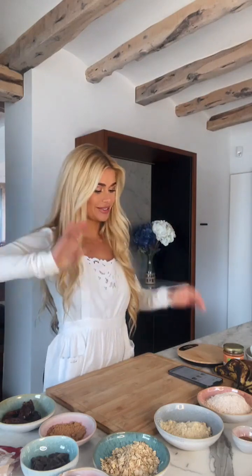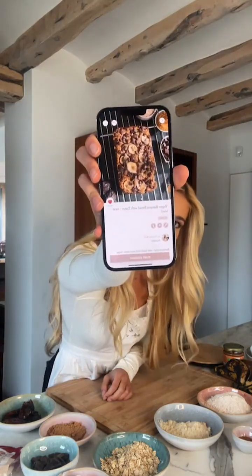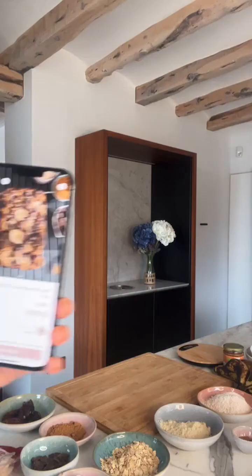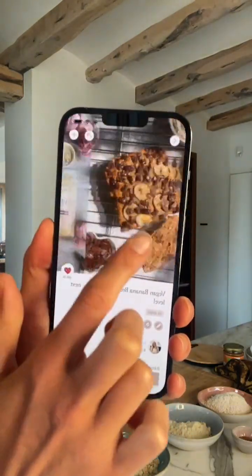Welcome to this banana bread live stream. Today we will bake some delicious banana bread and our end result is going to look like this. I will show you more pictures — so like this. That's what we are going to bake today.